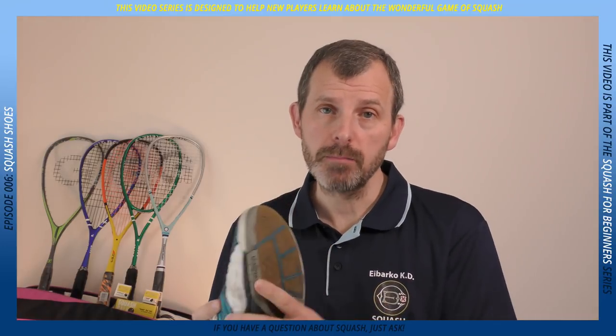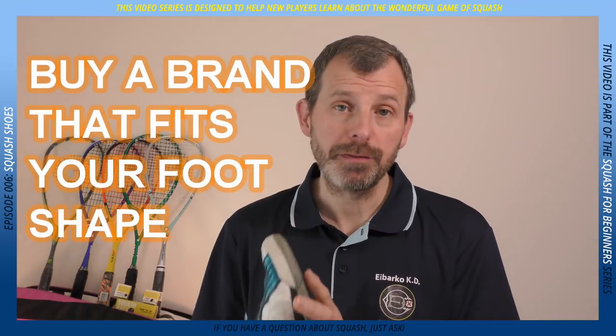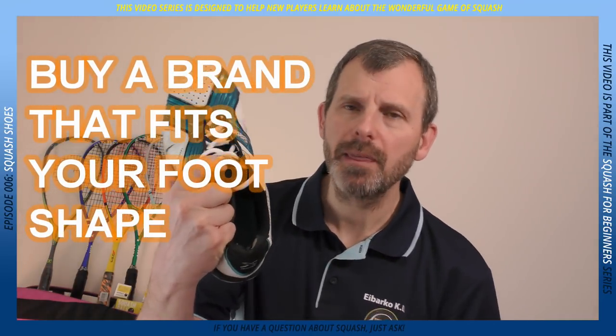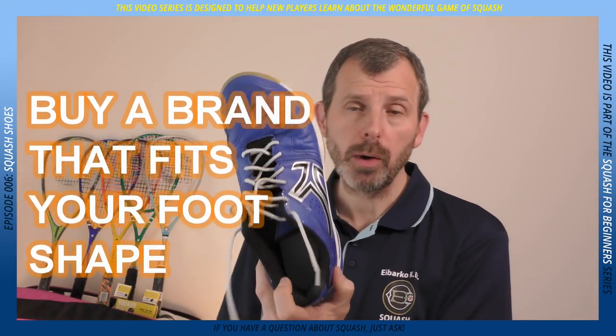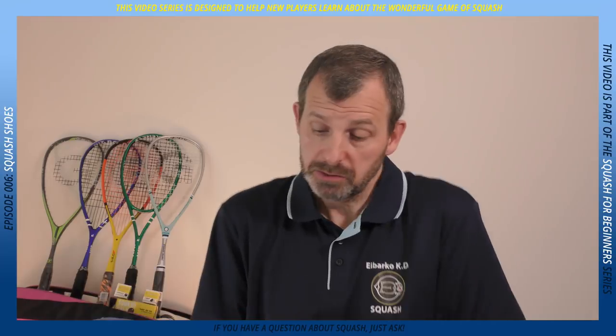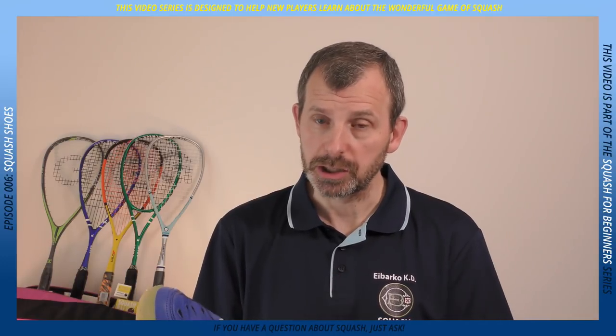When I was playing competitively, I always used Adidas squash shoes because they fit my feet really well. That's the key point: buying a brand should be based on how they fit your feet. These were Salming and they were absolutely fantastic, but they became too old, so I went to Decathlon and bought these. They're okay — they're 30 euros — but the problem was I needed them immediately, so I had to rush that decision.